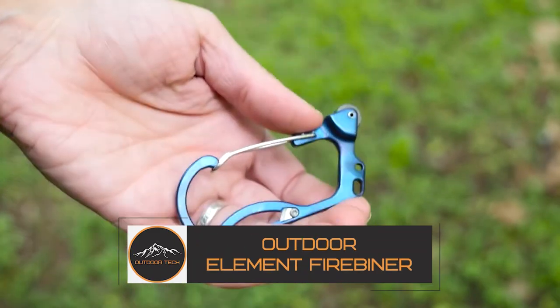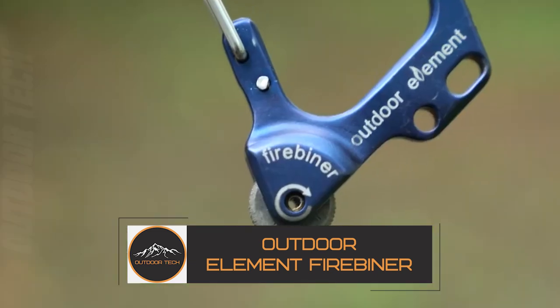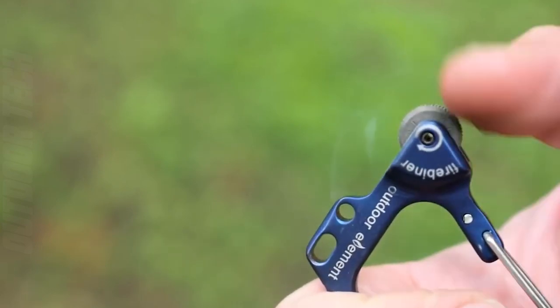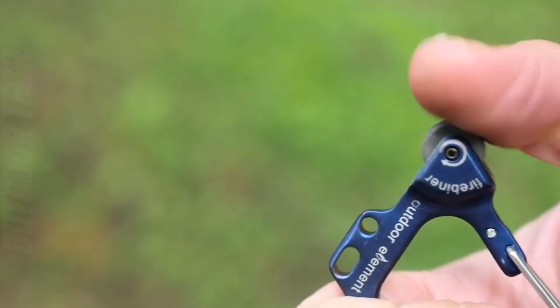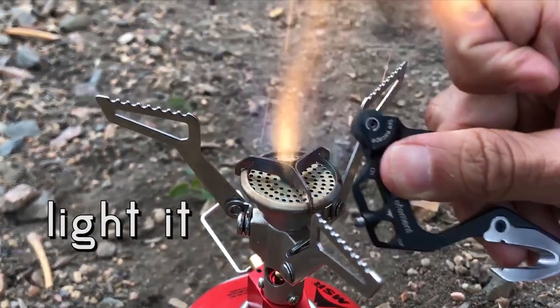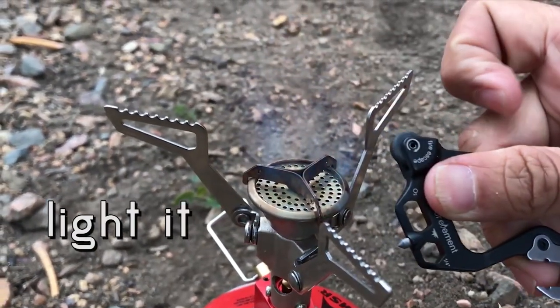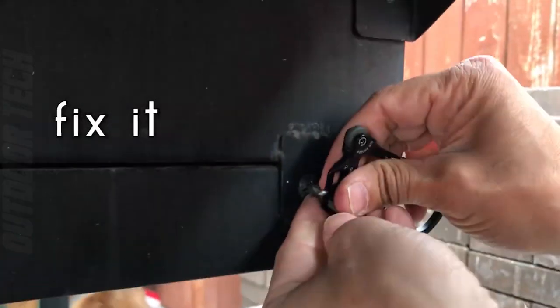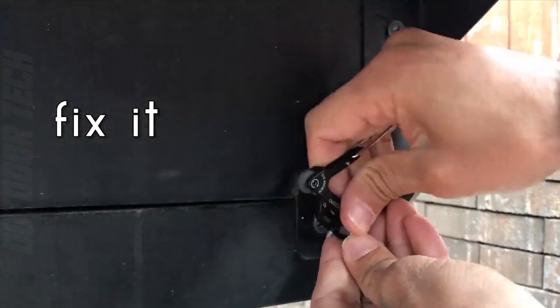The Outdoor Element Firebiner is an innovative and versatile carabiner that is perfect for anyone who loves spending time in the great outdoors. This EDC carabiner features a wide range of useful tools including a stainless steel blade, a screwdriver tip, a bottle opener and a hang slot, making it an essential item for any camping or hiking trip.